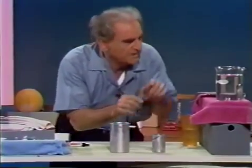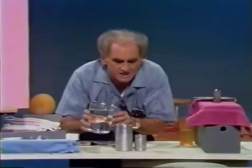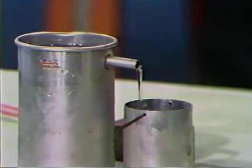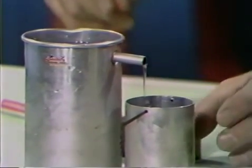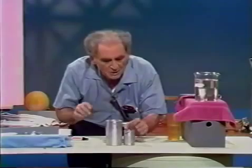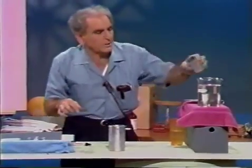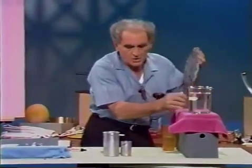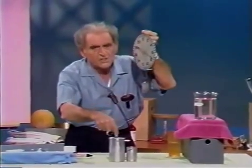I can prove that. Here I have a vessel which has an overflow spout. I'm going to put a little water in it to be sure the water is up to the level of the spout. Now I'll wait until it stops — the water is up to the level of the spout — and I'll get rid of that extra water.